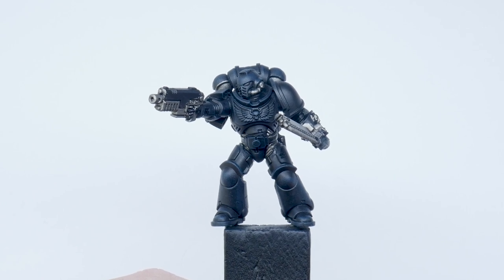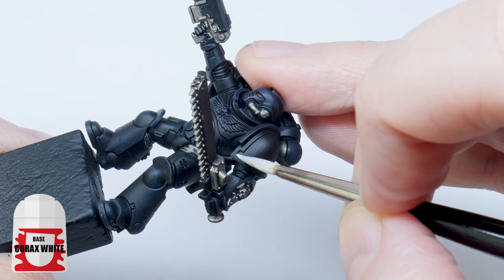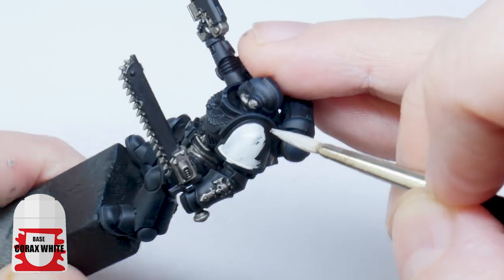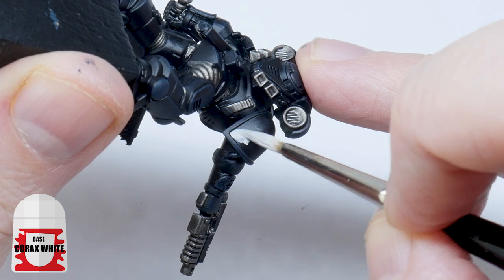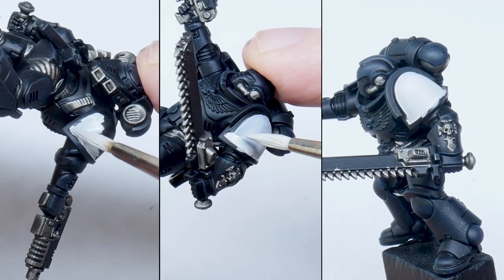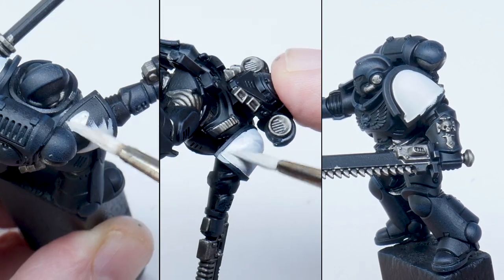I now want to get the difficult bit out of the way and paint the white shoulder pads the Black Templars are infamous for. To get a nice smooth finish, I always recommend thinning your paints first and an equal amount of water seems to do the trick. Keep your brush moving and try not to go over any areas you've already painted. It's also better to do multiple thin layers so you don't lose any detail. Let each layer dry and then repeat until you're happy with it.